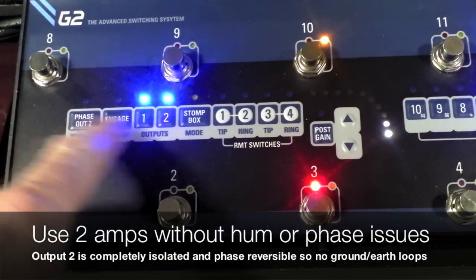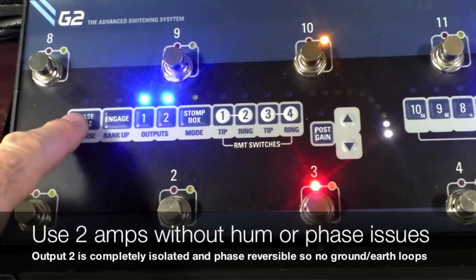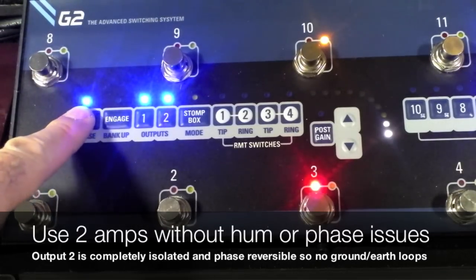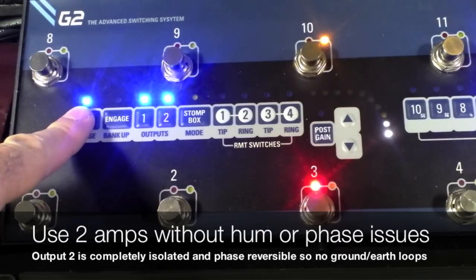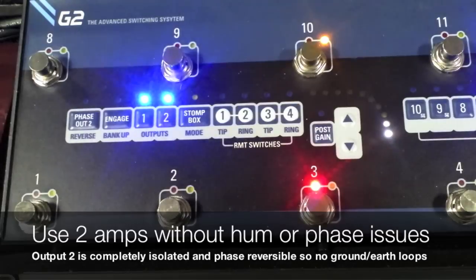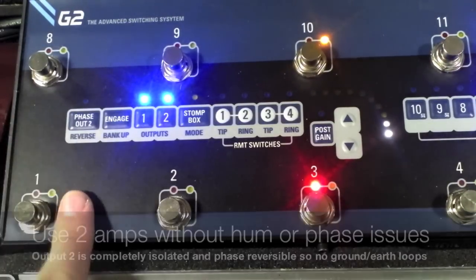There's also a Phase button here. Output two is isolated so you don't get Earth Loops, and it's also Phase Reversible. Flipping the Phase on output two — so no matter what amplifiers you're using together, you can always make sure they're in Phase.